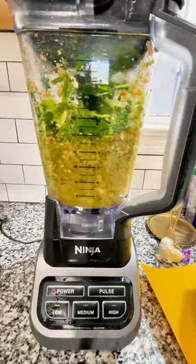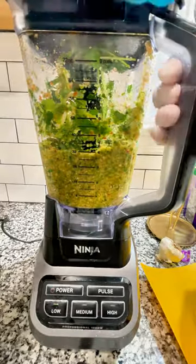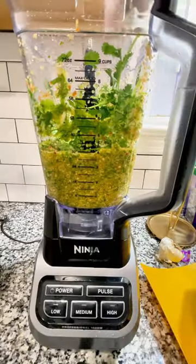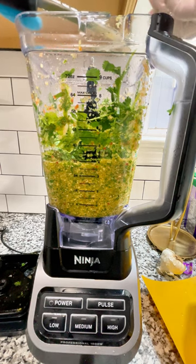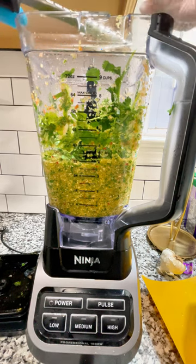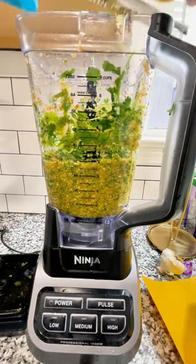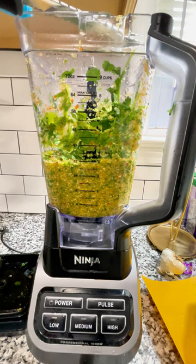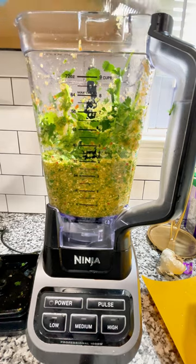Now we're going to put in one bunch of cilantro. I clipped the ends — not the whole stem, just the very end that's brown. Make sure you rinse your cilantro; a lot of times it's very dirty. If you have an international market in your area, you can get coulantro. It tastes very similar and it's less bitter, so for people who have an aversion to cilantro, coulantro is often a better choice.